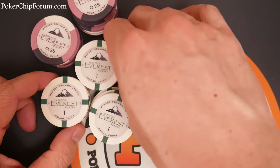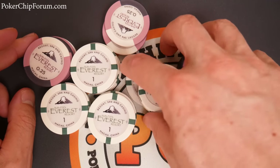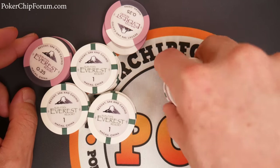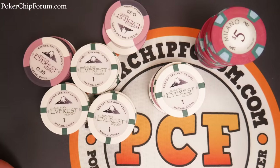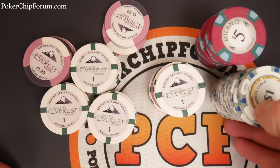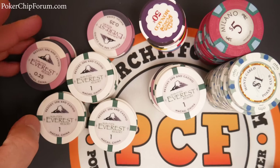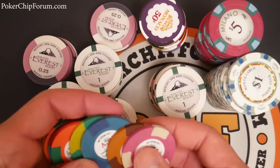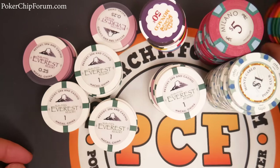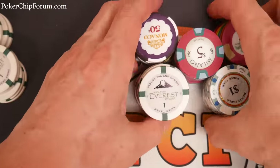Everest — lovely design, solid materials, a little pricey on shipping, but they shuffle like a dream. The only thing left is a quick sound test. Kicking around the table we have some China Clays, some metal slug ABS chips, some Monacos, and some classic poker chips — I feel like they're pretty bright sounding. Let me also grab a stack of Key West chips. Let's make these stacks more manageable. 43 millimeter versus some 39 millimeter counterparts.